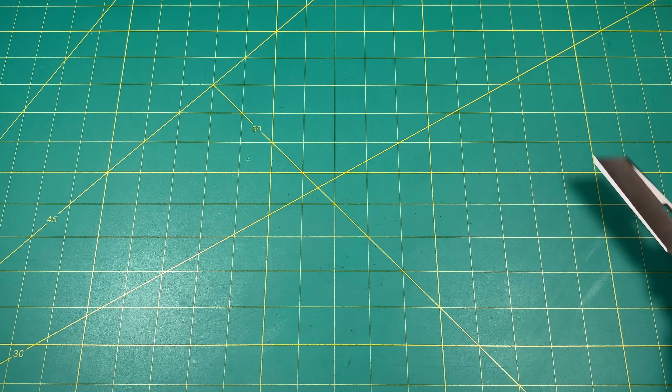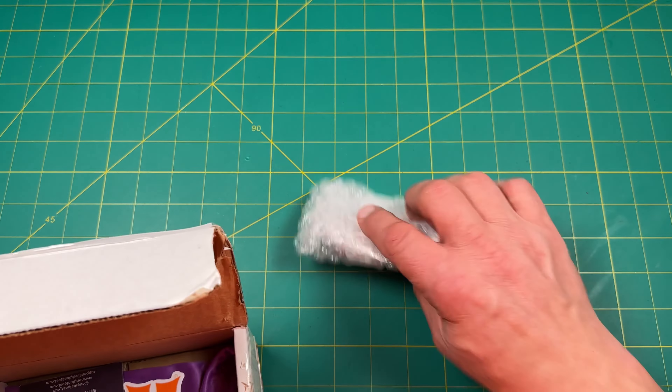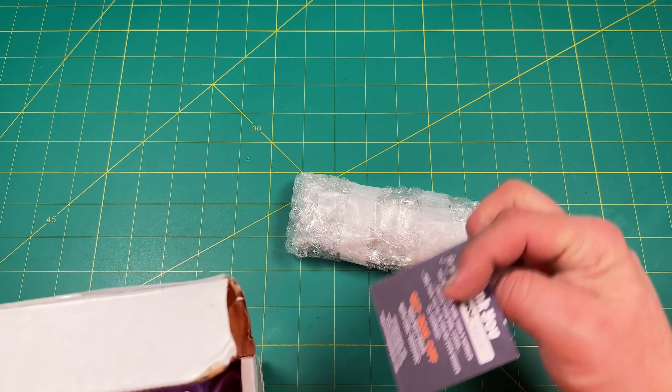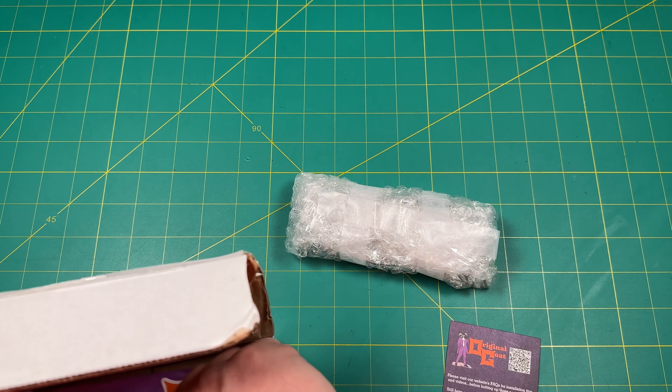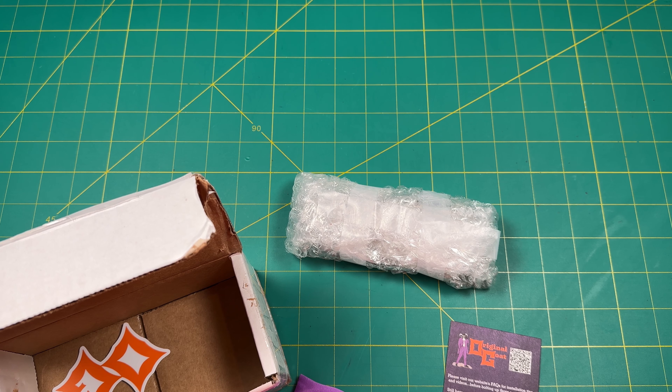I'm opening up with my Brian Brown Jaeger version 3 — this is a Smoky Mountain Knifeworks exclusive, love this knife. So we got a knife here. Got some Original Goat stuff here. Rob, this is the pocket clip.